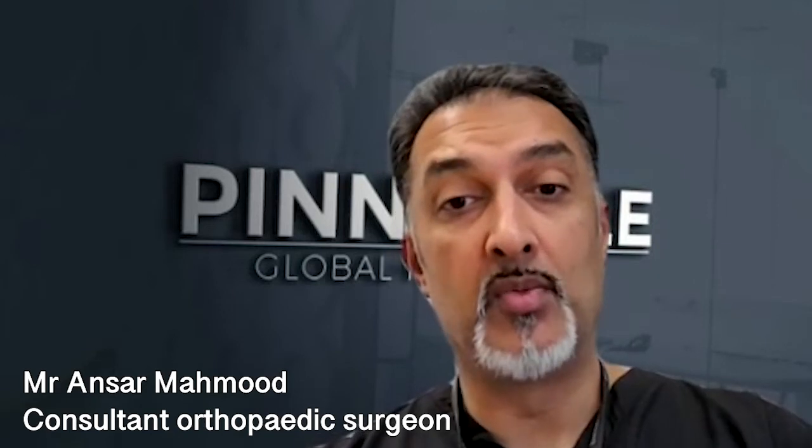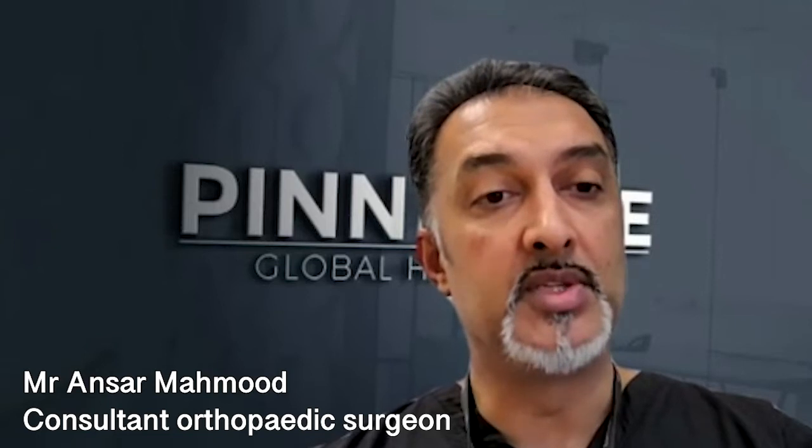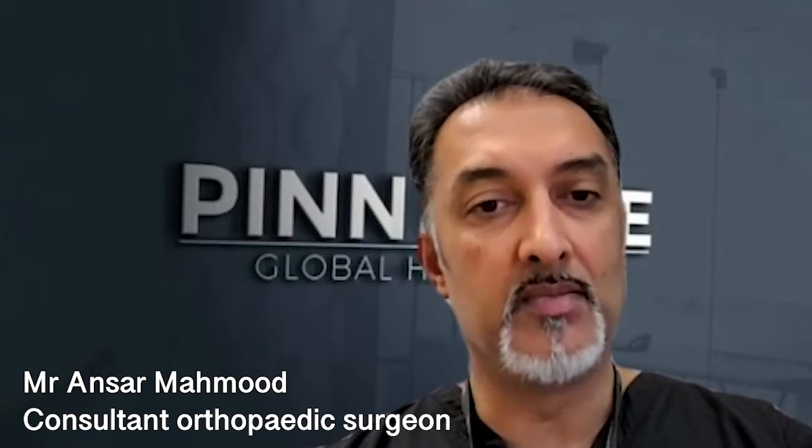Pain generators can be from within the joint, they can be from structures around the joint, or they can be from the lining of the joint. So when you're targeting therapies, particularly regenerative medicine therapies or prolotherapy, you've got to have a target.